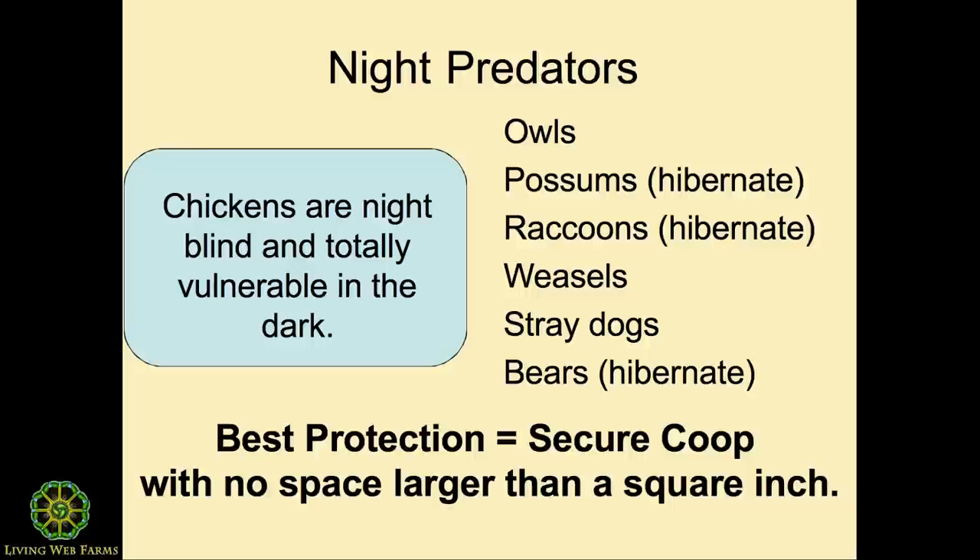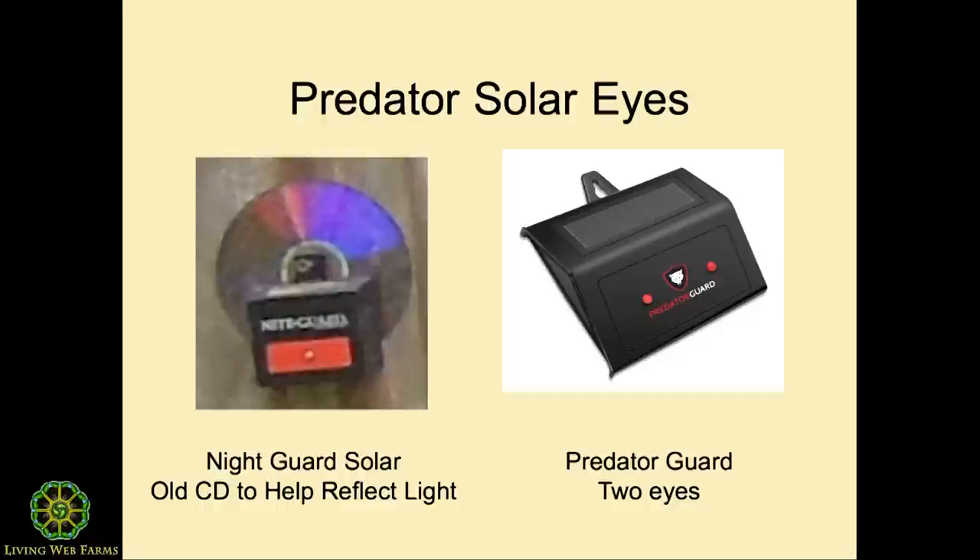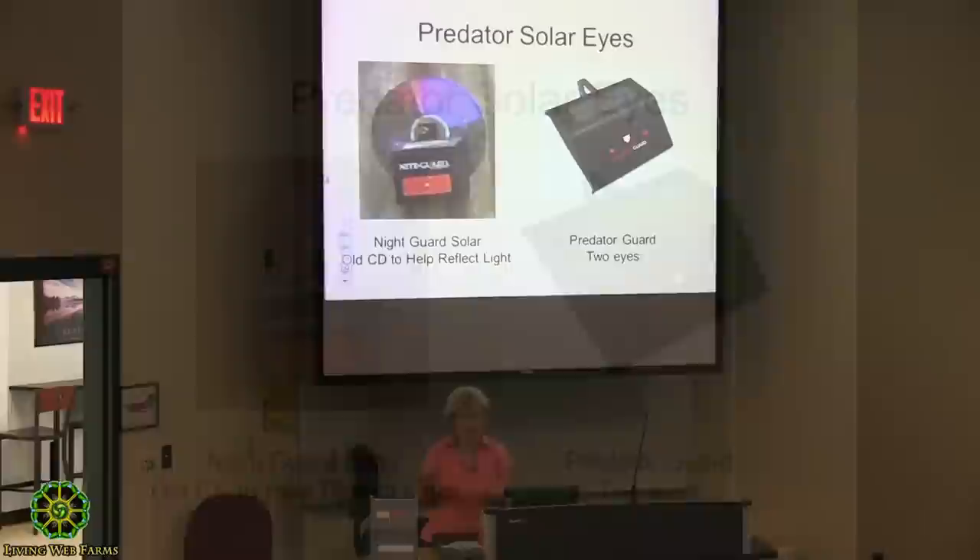There's a lot of hibernation, but you know when they come out. You can see the traps, and when the animals start to come out of hibernation I keep a little closer eye on my flock. These solar guards — everyone around me had bear problems. They didn't come into mine.